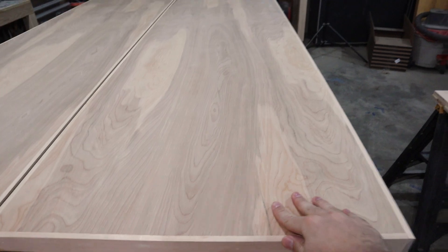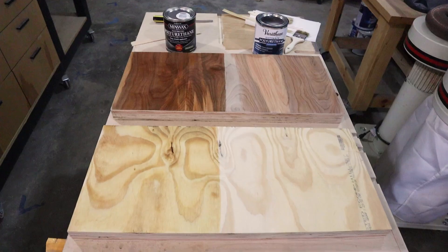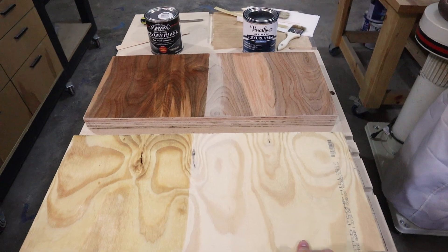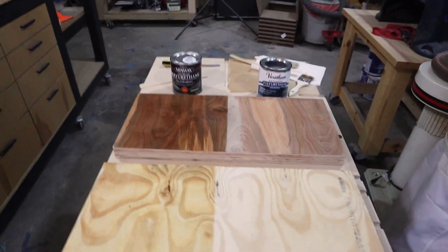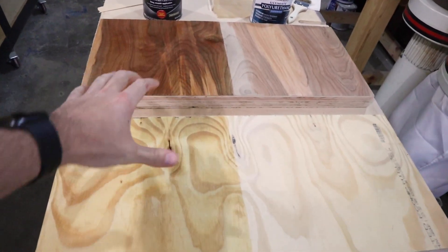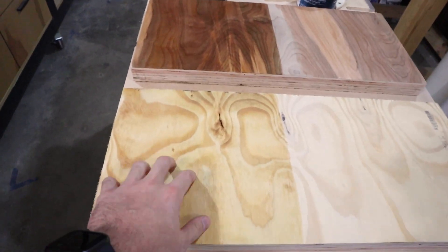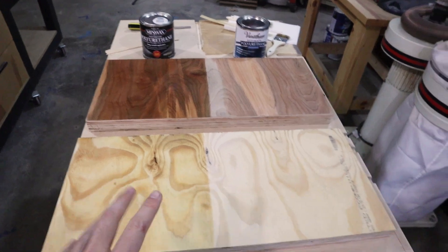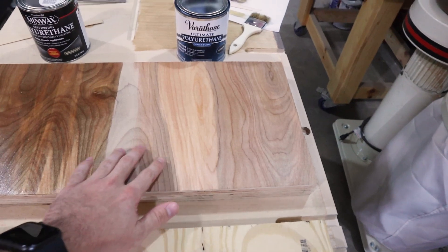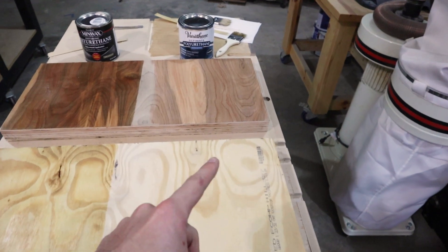I'm ready to put some poly on this thing, so I did a little bit of testing. On the left I have a warm oil based semi-gloss and on the right I have a water based crystal clear semi-gloss. The oil based is just a little bit too rich for me — it's got a little bit of yellow. But the water based keeps the natural wood color and still brings out the grain really well, so I think this is what I'm going to go with.